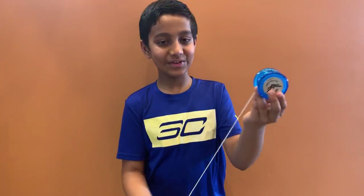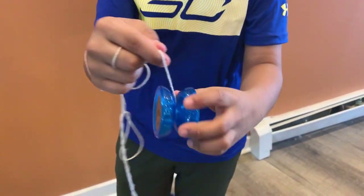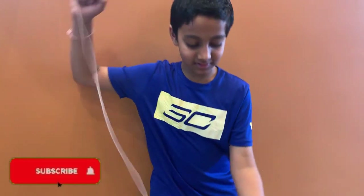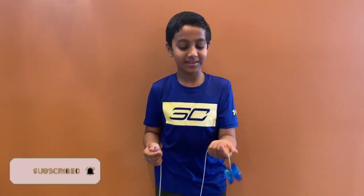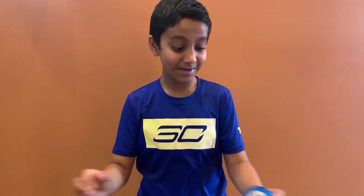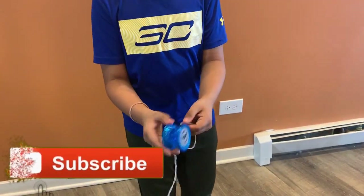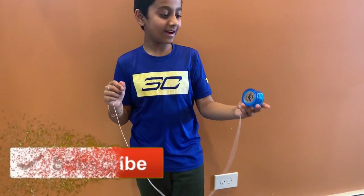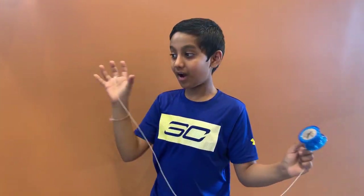I don't think this yoyo is good because I bought it from this doll store. It also doesn't have a bearing, which is very bad. It doesn't sleep for long and it is plastic, which is not that heavy. So, in the next video, I'm going to bring a very, very, very awesome heavy metal one with a bearing inside it. And let's compare this doll store yoyo with the other metal heavy professional yoyo.